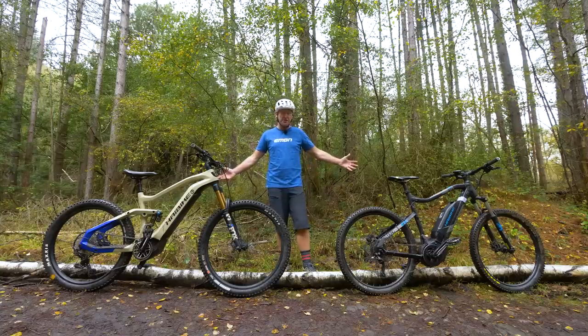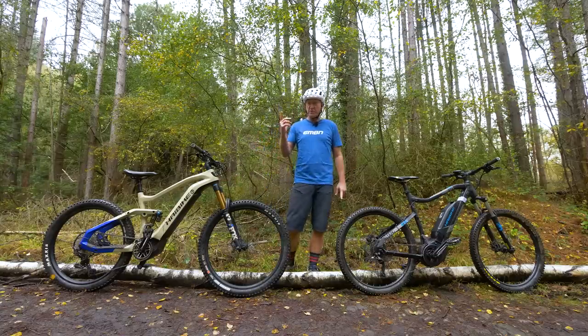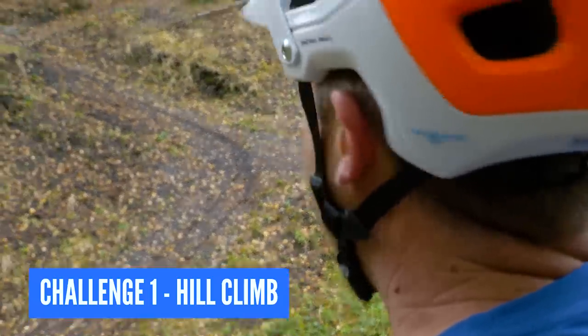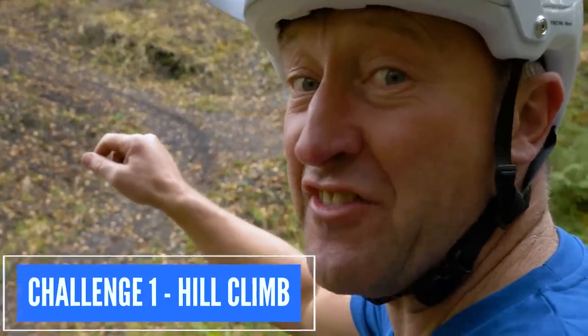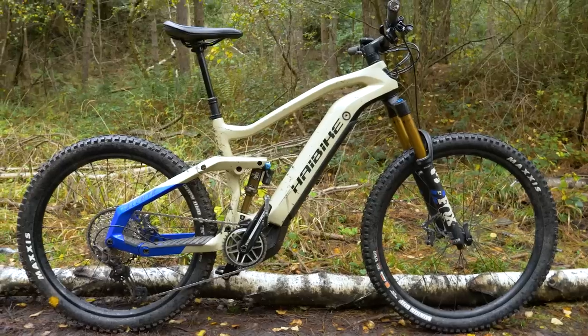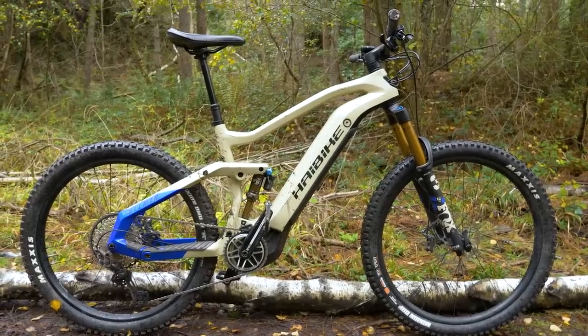With the two ponies perched on some birch, it is time to whip them into action on the first challenge — a very steep zigzag bank. I'm thinking there's only going to be one winner in this test.